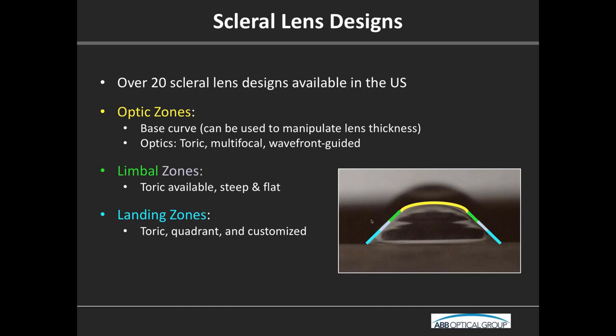We more think of these lenses in terms of sag. The limbal zone is probably the simplest — we just go steeper or flatter to get further away from or closer to that part of the cornea. The landing zone is probably the most complex and most customizable nowadays, where you can do toric, even quadrant-specific, and even more customized from there.